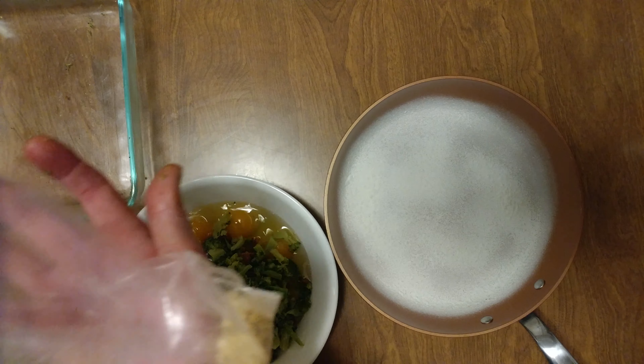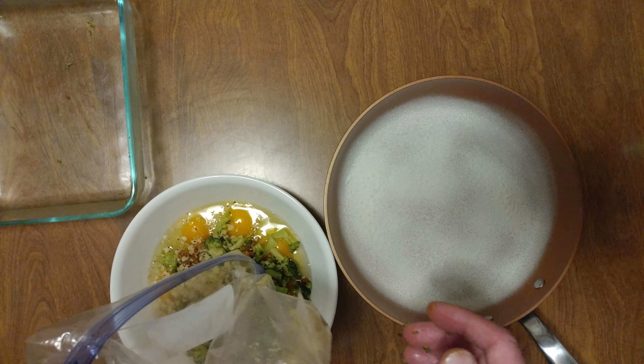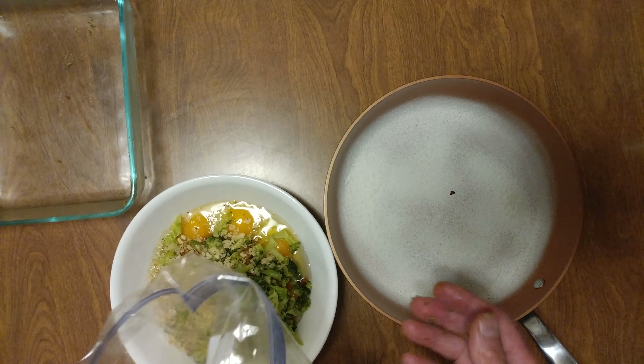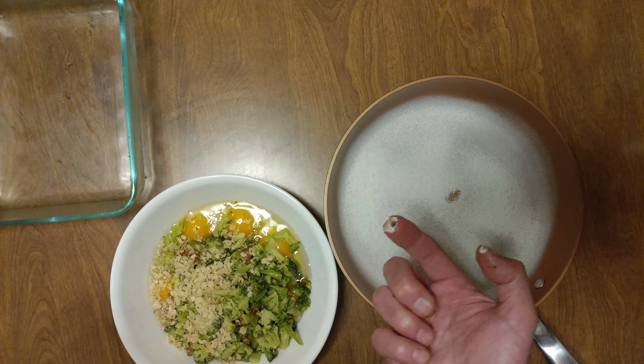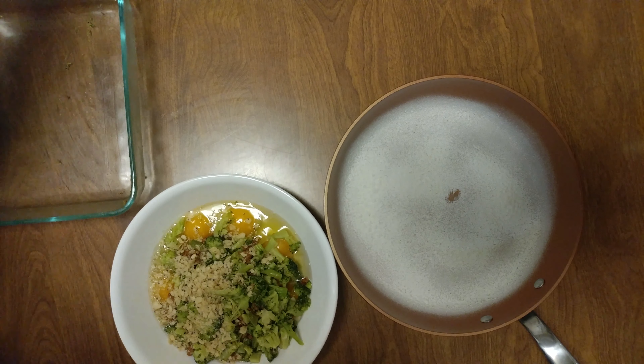I have a bunch of white corn and chia seed taco shells broken up — I'm going to throw a little of that in there. Gluten free. And we'll save that for another frittata.